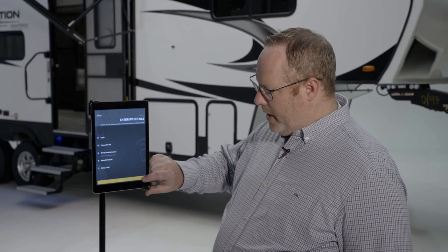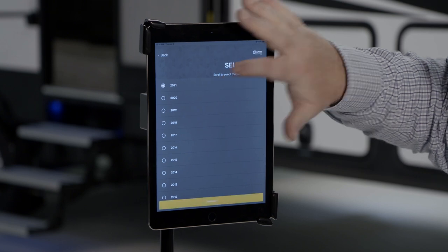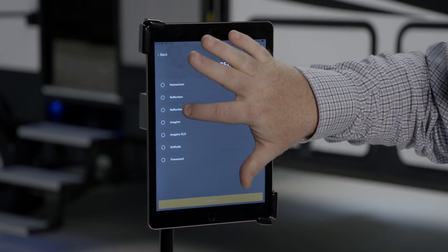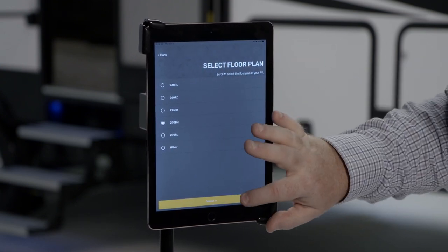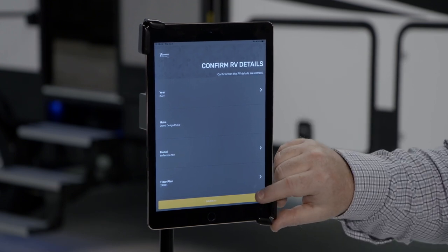Your next step will be to enter the details of your specific RV. You'll start by selecting your model year — today we're working with a 2021 Reflection 150 290BH. Once you've selected all of that, you'll confirm it at the bottom.